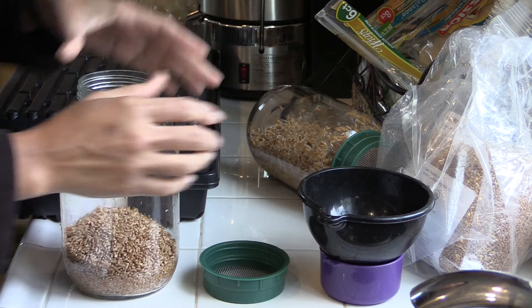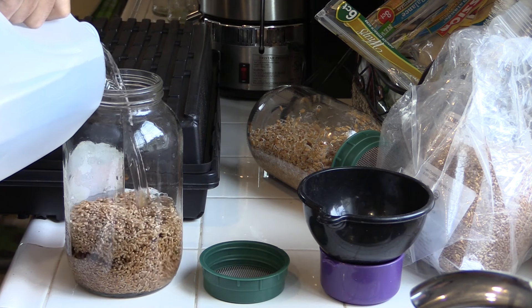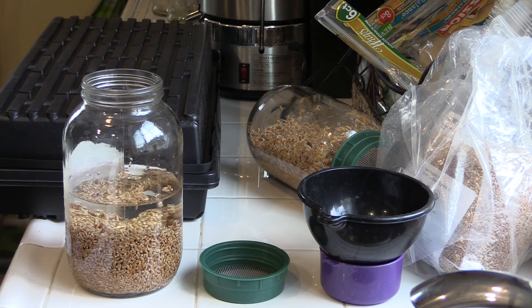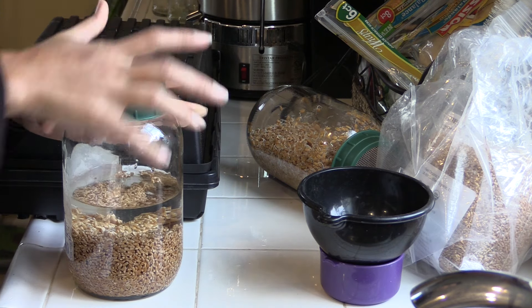I'll fill this container with some filtered water — you just want to cover the wheat berries because they're going to expand a bit. Then let them sit overnight. You can do eight to twelve hours, but I usually just let them sit overnight.